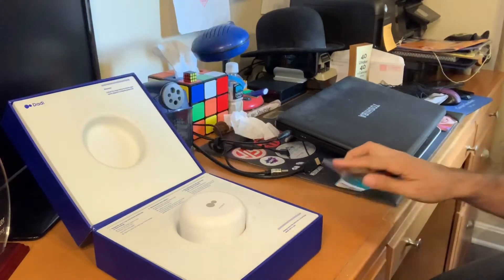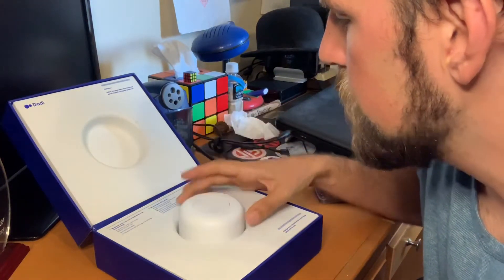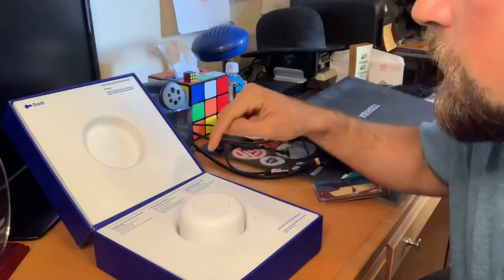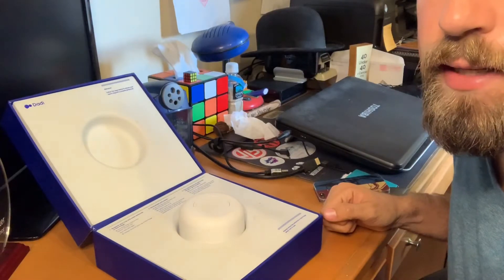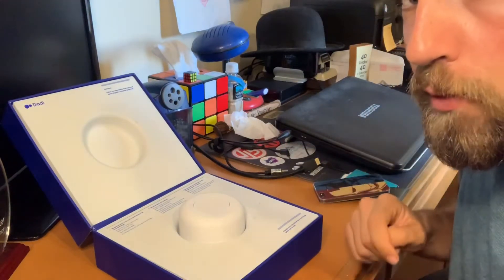That registration was extremely fast. The next step is going to be collecting the sample, avoiding lubricants, tightly screwing on the lid, and then pressing the button on the lid. Once this has been sitting for about 20 minutes and come to the right temperature, we'll get to work.